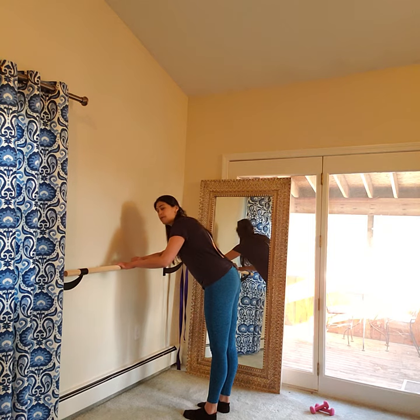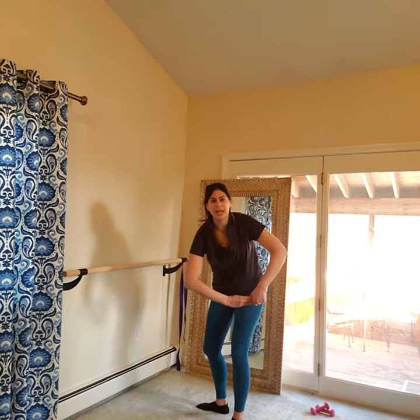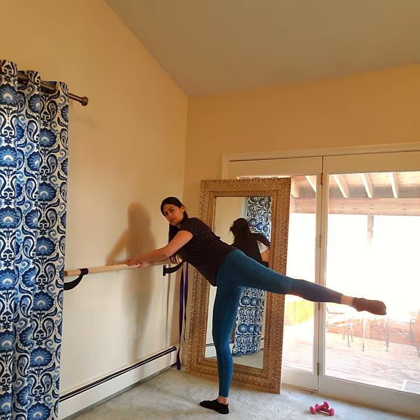Hinge forward, bring your left forearm to your support. Right arm comes out at a wide angle to the side — that same 90-degree position we made before. Lift your right toes off the floor, open your hip up. Your right hip is stacked over your left.